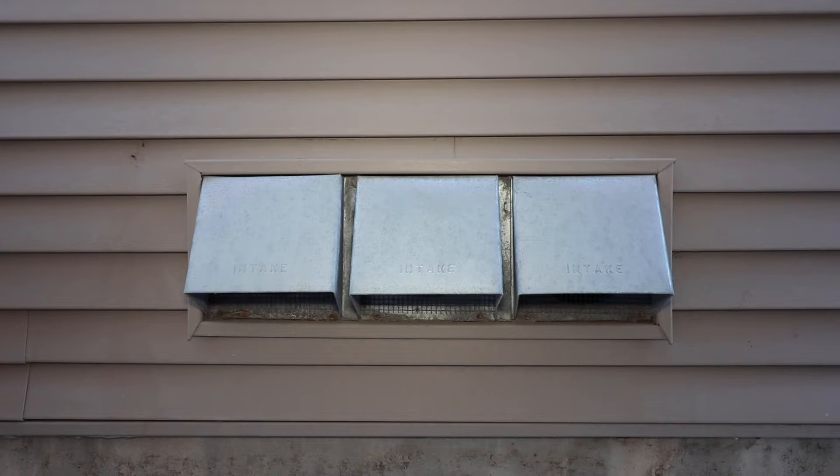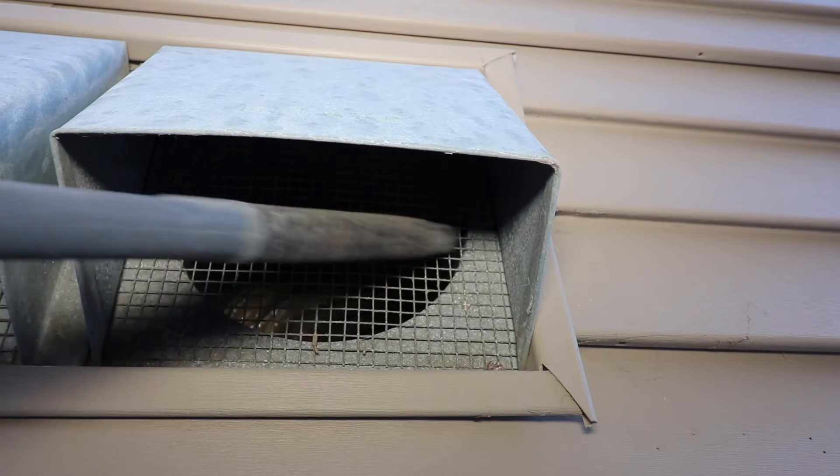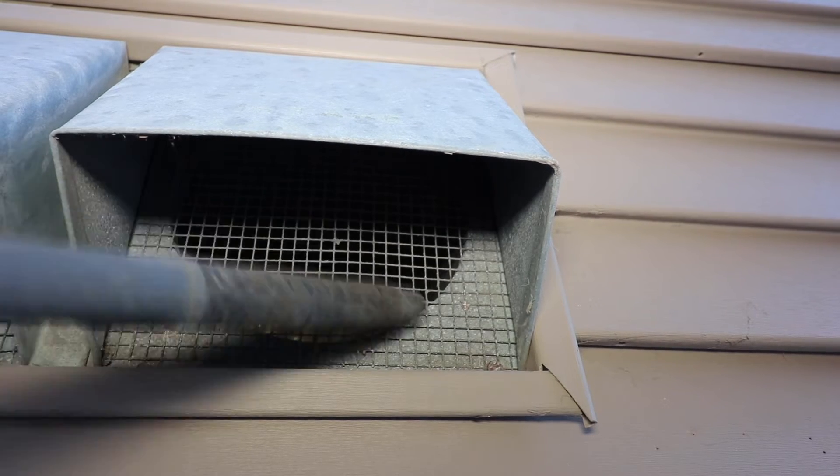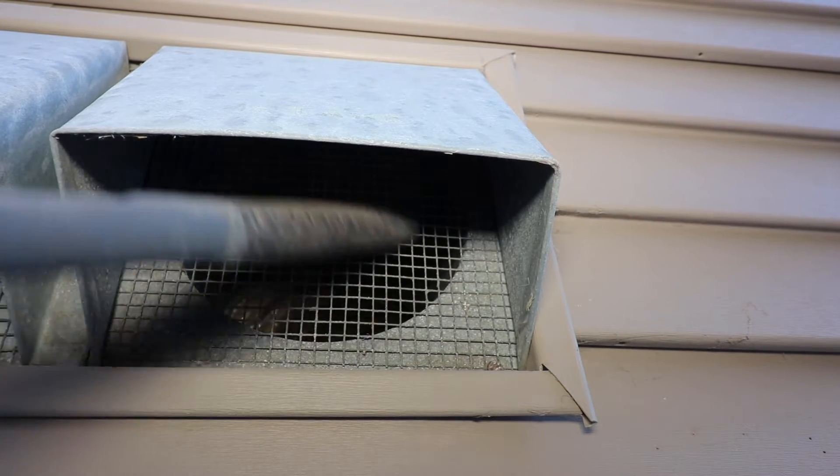Before we get into the furnace itself, it's a good idea to check any makeup and combustion air intakes. They make sure the furnace has enough fresh air to complete its combustion efficiently and are located outside the home. Vacuum any leaves, dust, and debris.